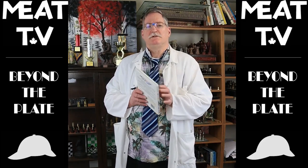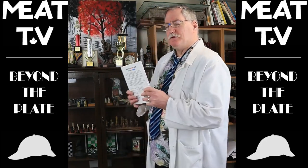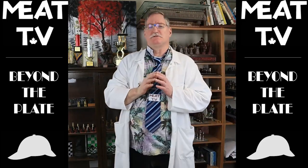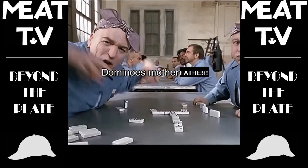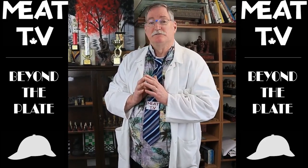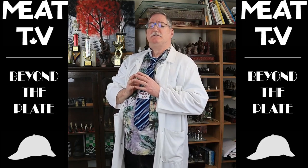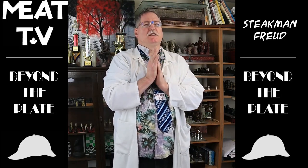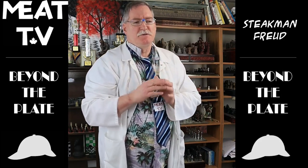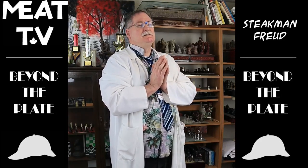Oh hello. I certainly wish somebody would tell me when you folks come in here. I feel kind of foolish now reading 'How to Beat Your Father at Chess.' It is one of my favorite books — of course, I beat him every time. He never learned how to play. Checkers was another matter. But I digress. Welcome to Beyond the Plate with me, your host, Stigman Freud. Yes — chicken breast. Stuffed chicken breast, I love it. With a bread dressing, or perhaps rice — wild rice. There's something wild about rice.